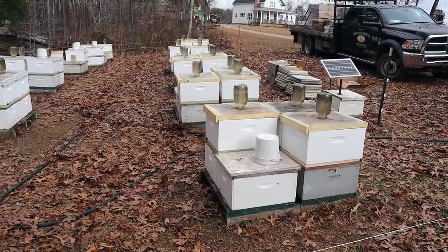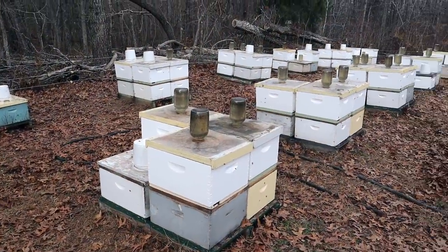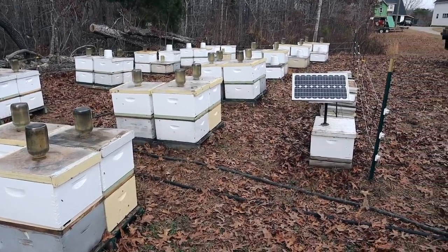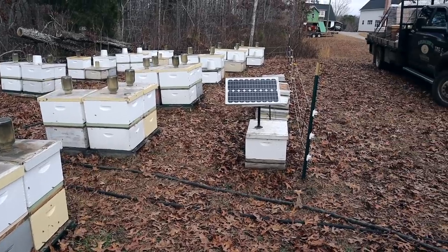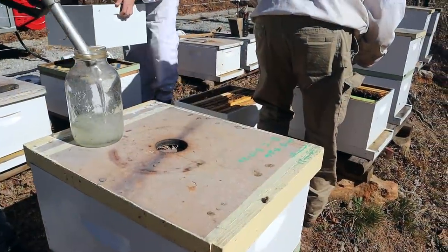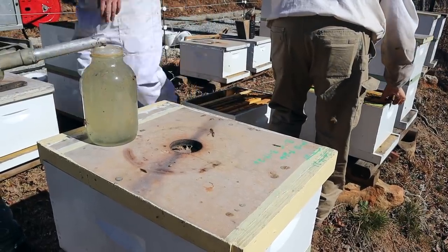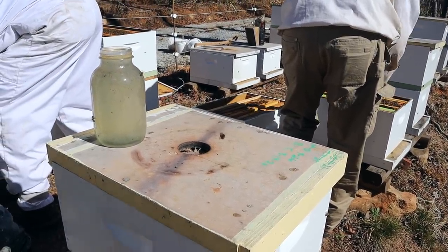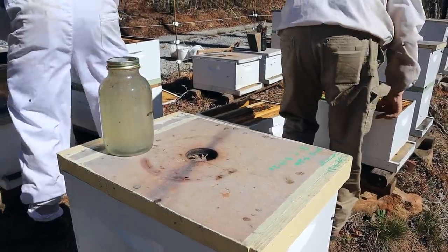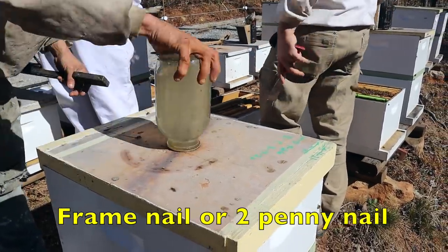This yard got pretty much the same routine. Nucs on top are pretty small — just two-frame nucs — but they'll make it. The heat coming from the bottom really helps. For these small nucs getting a jar, we're just giving them a single hole in the lid — it's just a trickle flow. They don't need to be taking mass quantities of syrup in a big hurry. Even with that single hole it'll probably be empty in about seven to ten days, surely before we get back.